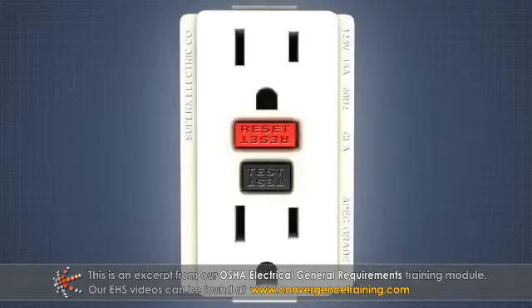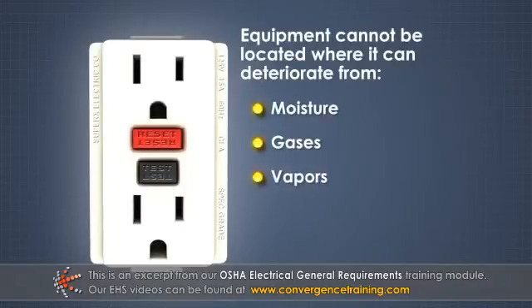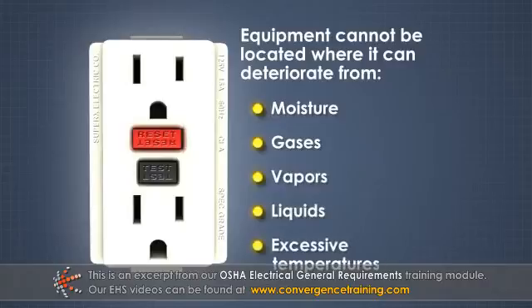Unless it is specifically identified for use in a certain environment, equipment cannot be located where it can deteriorate from exposure to moisture, gases, vapors, liquids, or excessive temperature.